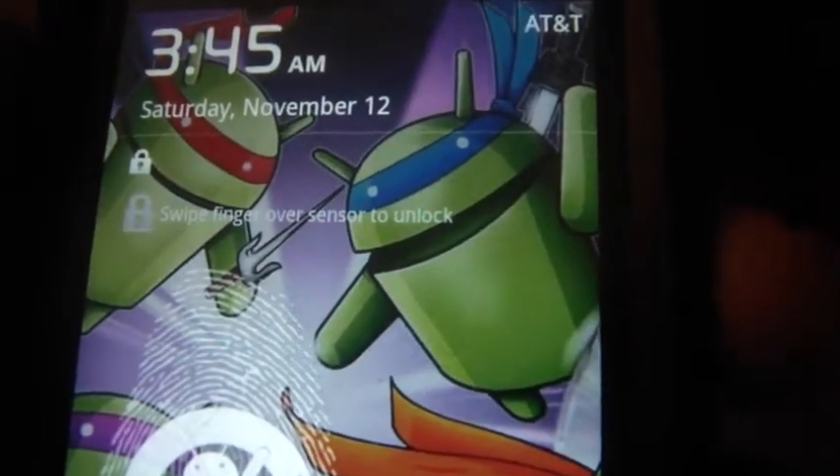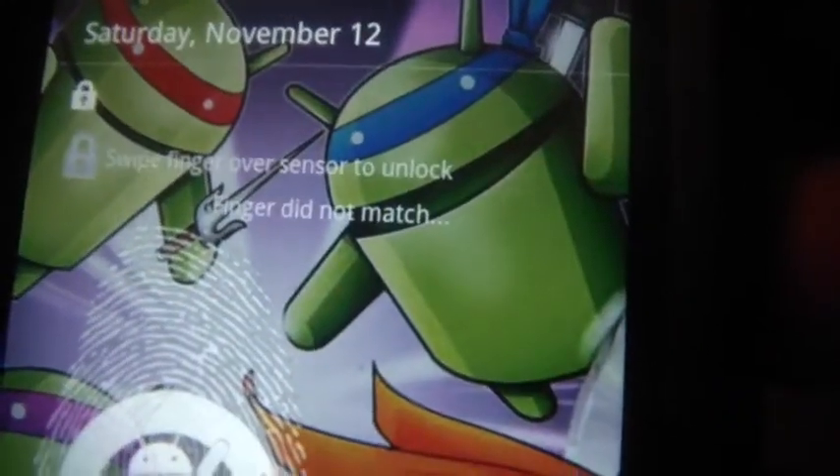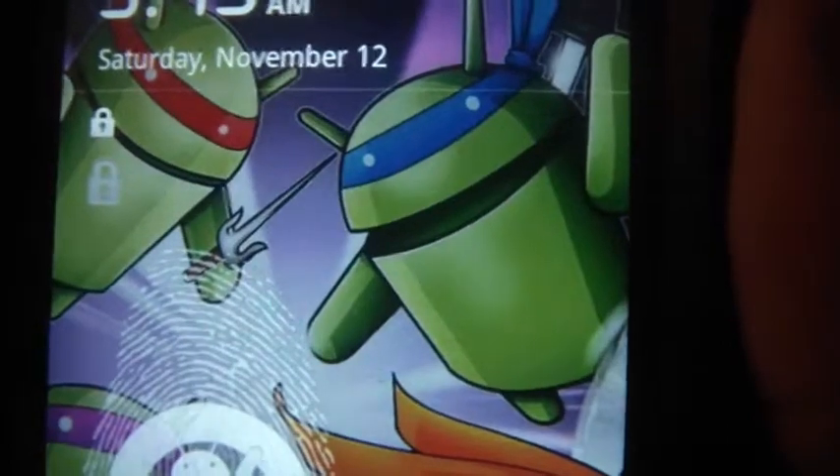You can see the finger did not match. I'll try it again — finger did not match. Now switching to my right hand, and it just unlocks the phone.